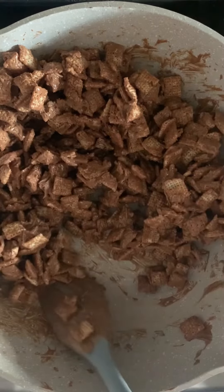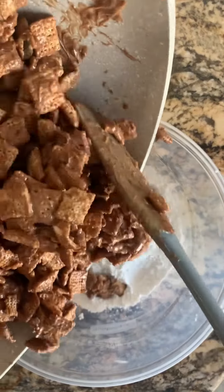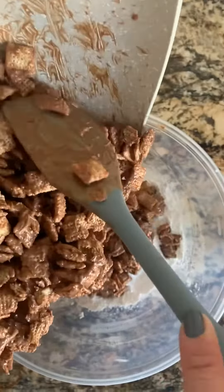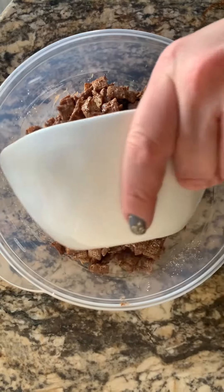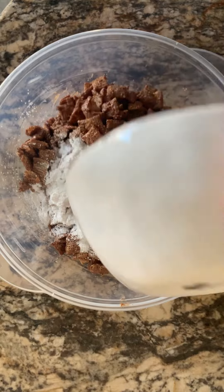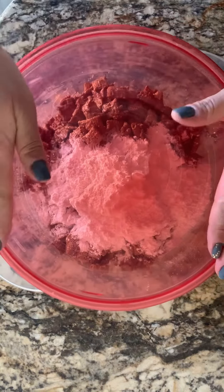Once the cereal is fully coated with the chocolate mixture, pour the contents into a large container or a Ziploc bag along with one and a half to two cups of powdered sugar. Shake well in order for the cereal to get fully coated with the powdered sugar.